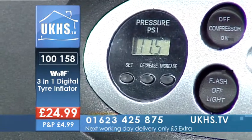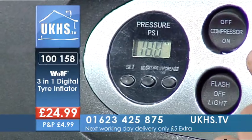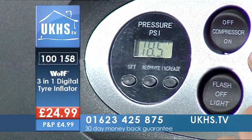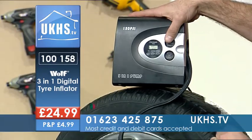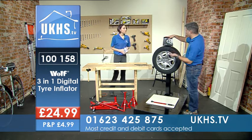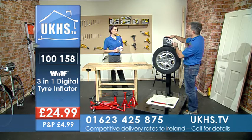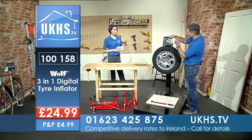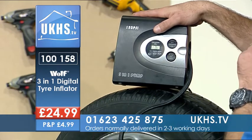Two more PSI and we'll be there. Absolutely perfect. And there we go — automatic cut-off at the optimum PSI, because obviously it's more fuel-efficient. You should always be checking your tires. I love the fact that you can just leave it — a lot of them you'd have to stand there and watch it; it would over-inflate if you're not paying attention. With this you can set it, go make yourself a cup of tea, and come back again or sit in the warm car and wait until you hear the noise stop.